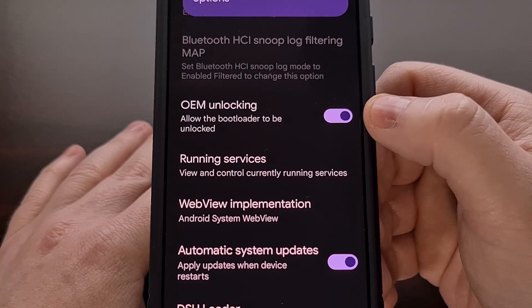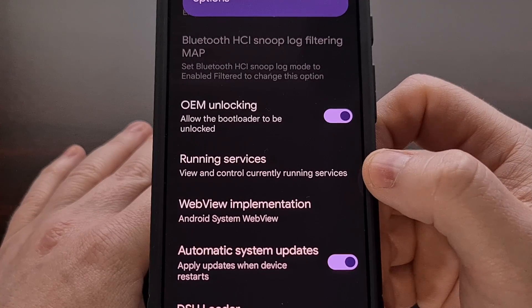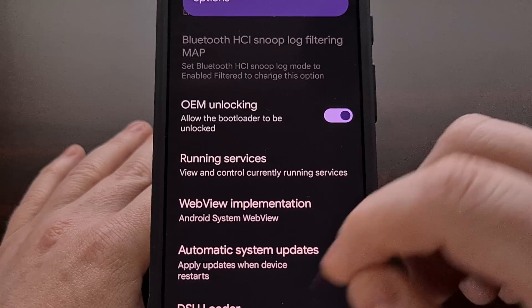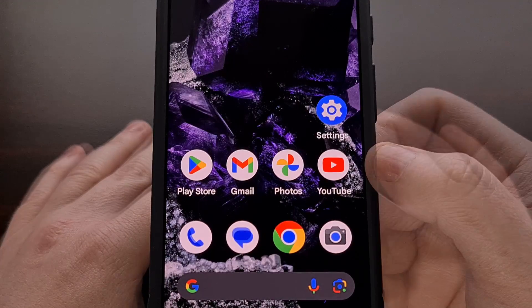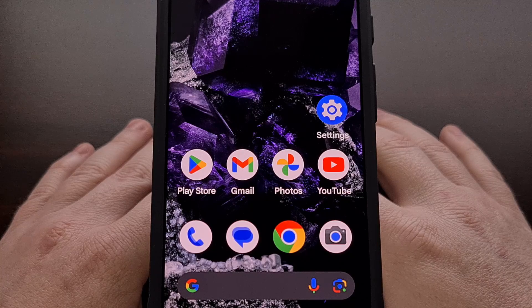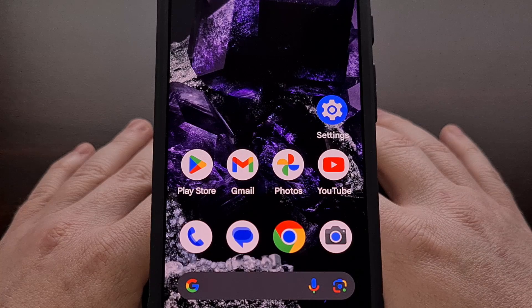After the OEM unlocking toggle has been flipped, we then need to boot the Pixel 8 or Pixel 8 Pro into fastboot mode. This is something I've already shown you how to do here on the channel, so if you're not familiar with this process, check the video description below for a link to that dedicated guide.